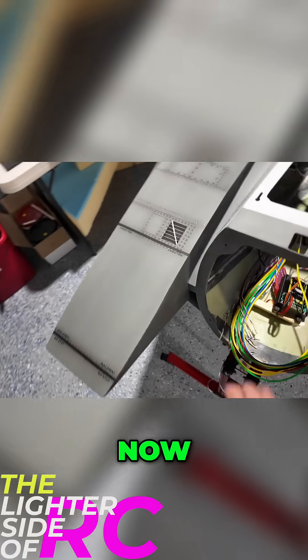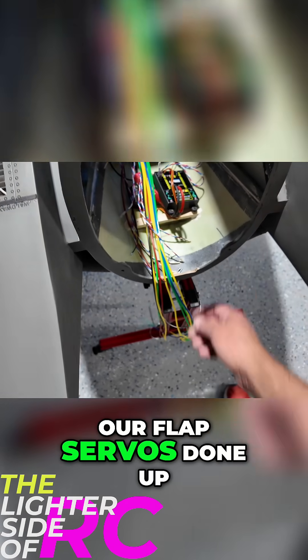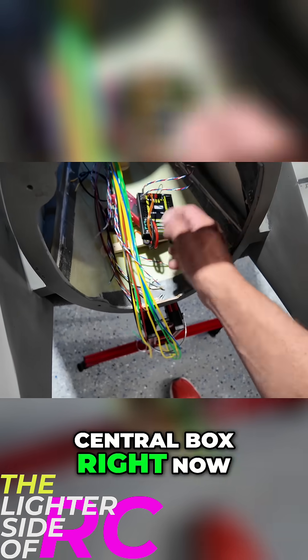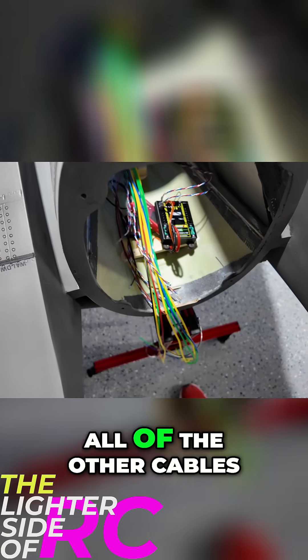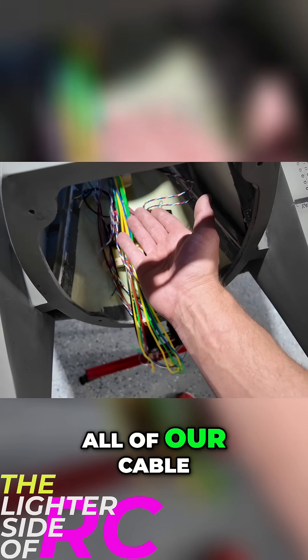In the last video we needed to get our flap servos done, so we basically made the servo leads and they're plugged into the central box right now. Those flap servo leads come right to the front of the fuselage here, and we're going to do the same thing with all of the other cables — at this point we can basically add all of our cable ends.